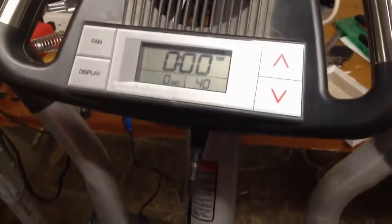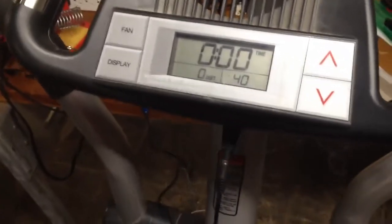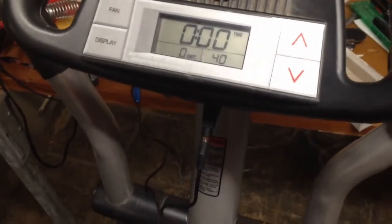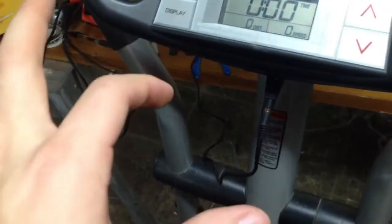So basically, you can do this to anything that runs on batteries. I'll show the picture of the inside in the description. You just solder some wires to the plus and minus terminals of where the batteries are going to go. You have to make sure that they're going in a line in series, like front to back — plus minus, plus minus, plus minus.